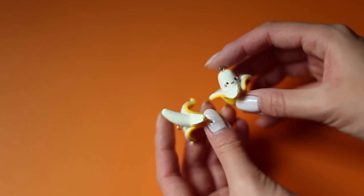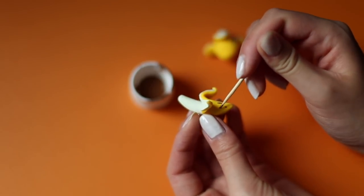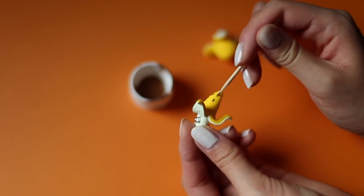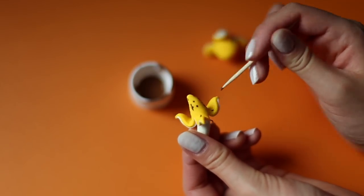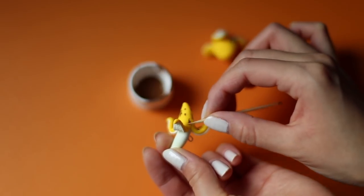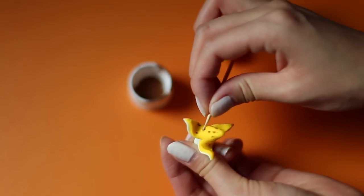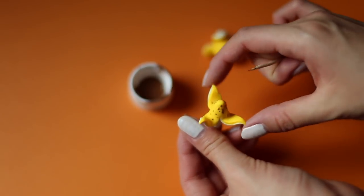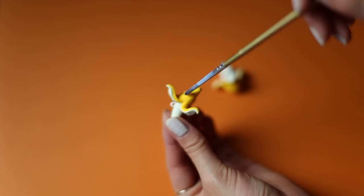Once your clay is out of the oven and has completely cooled down, take some brown acrylic paint and paint on the brown spots for the realistic banana. Then I'm using the side of a toothpick and kind of scratching the paint while it's still wet so it's a bit more textured. And finally, once your paint has dried completely, add on a coat of glaze for a glossy shine.